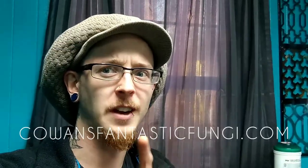Thanks for tuning in. If you enjoyed this content and you want to see more like it, please like this video, subscribe to the channel, and don't forget to check us out at cowensfantasticfungi.com. We've got all kinds of goodies up there — we're about to start offering cultures and spawn and all sorts of other fun stuff. We've got some grow blocks, hemp products, art, and all kinds of cool stuff on there. Come check us out and I'll see you next time.